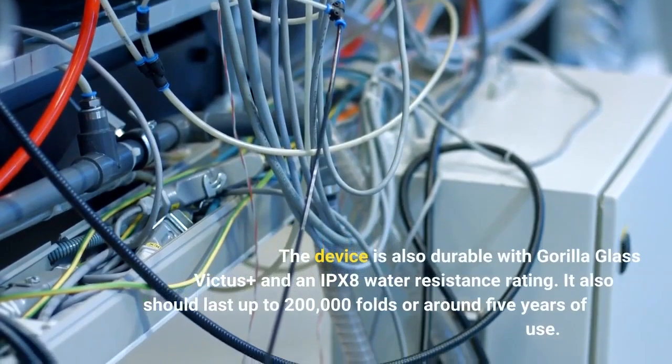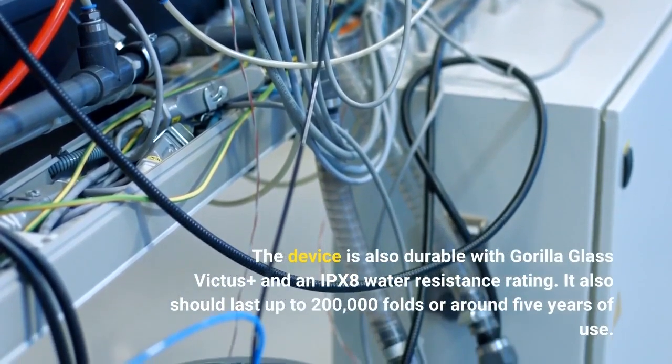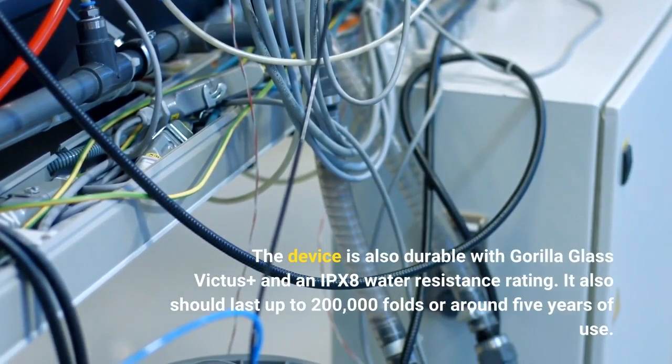The device is also durable with Gorilla Glass Victus Plus and an IPX8 water resistance rating, and it should last up to 200,000 folds or around 5 years of use.